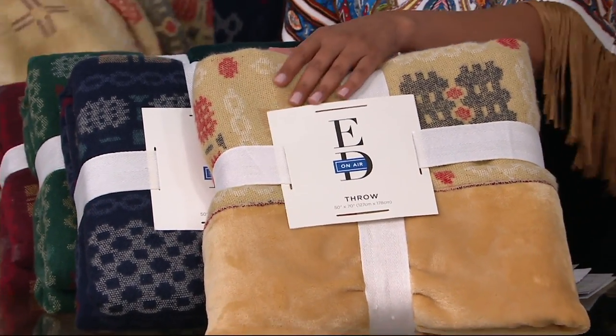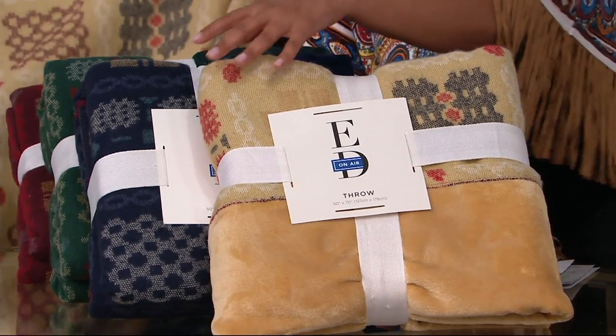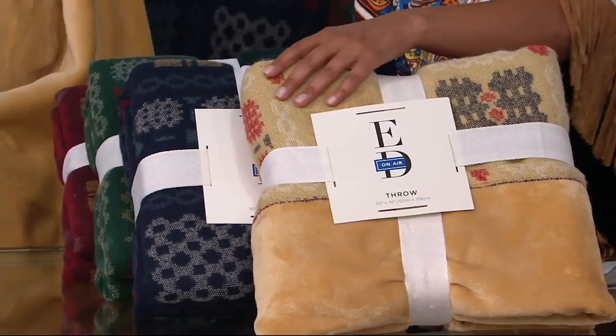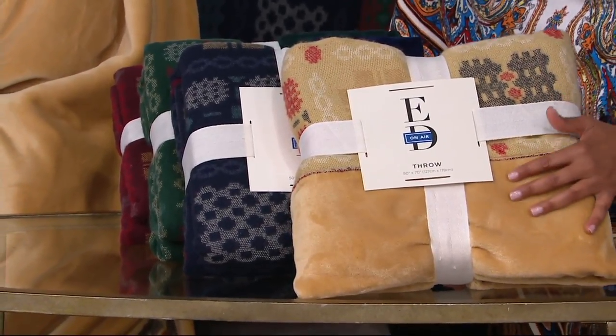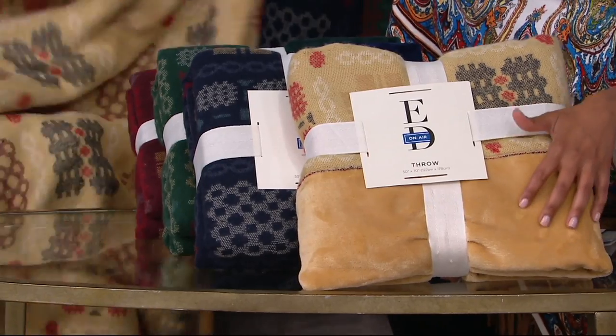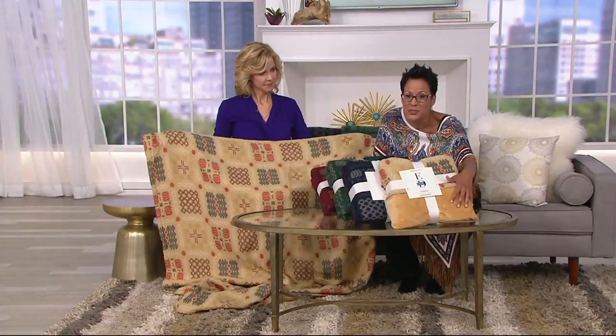This throw is made by Berkshire. If you know our Berkshire blankets and throws, it is super soft and actually reversible. You've got one look with a Welsh pattern, and the other side gives you that Berkshire blanket soft plushiness in a solid. Eight dollars and 32 cents gets it home on three easy payments.